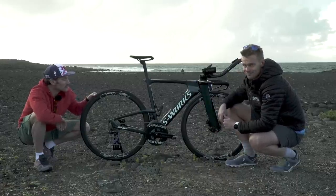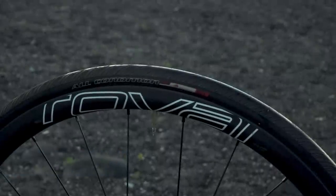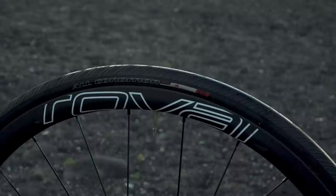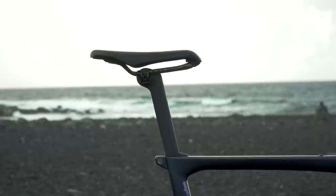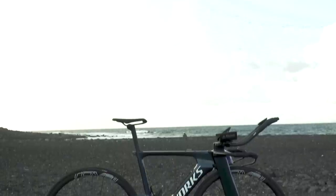Front and back are Specialized all-condition tyres, 25mm front and rear — super smooth, super grippy, and amazingly puncture-proof, making them Tim's go-to training tyres. On top of the seat post is a Specialized Sotero 2 saddle.